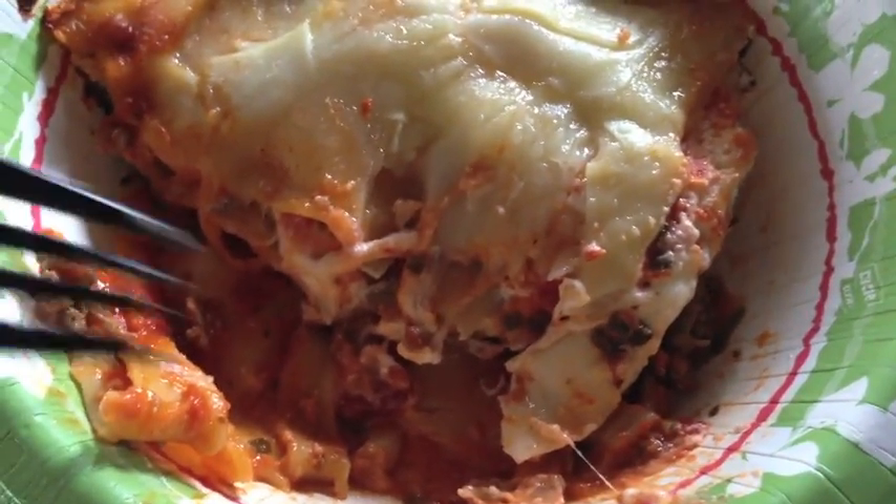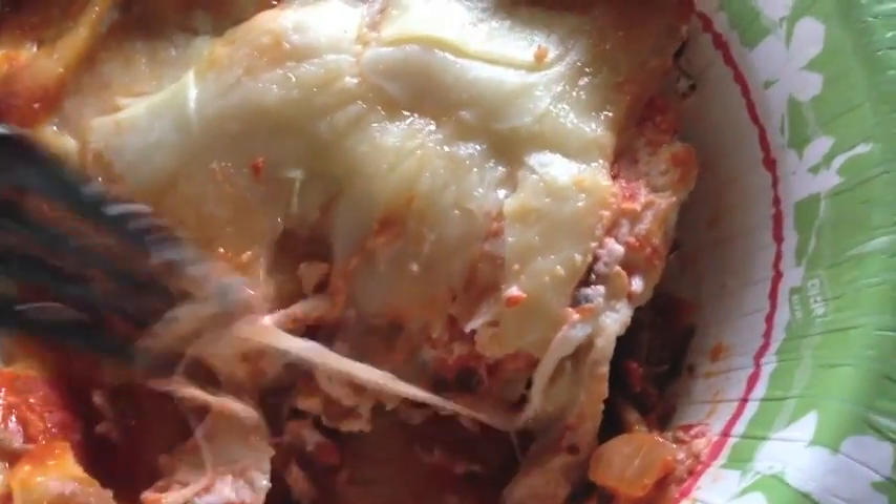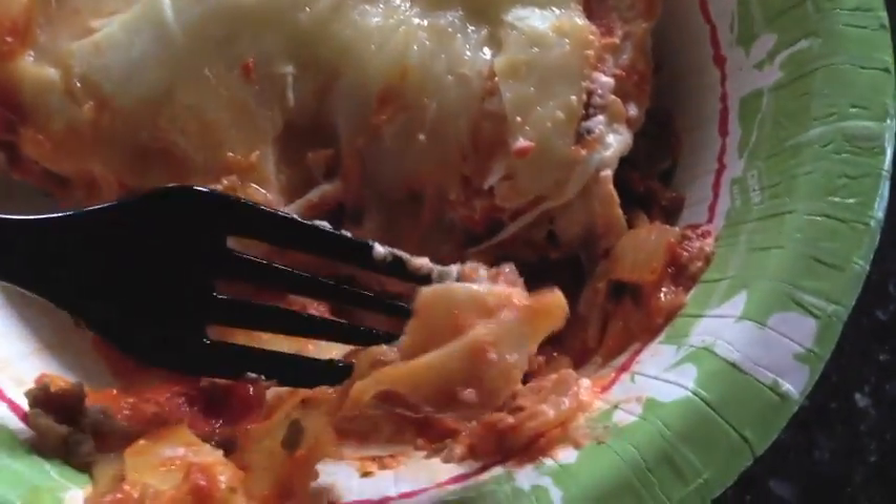Once it's all cooled off, it is ready to eat. I hope you guys enjoy this recipe — it is delicious and absolutely one of my favorites. Now it's time to burn it off!